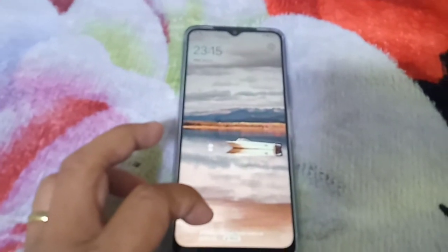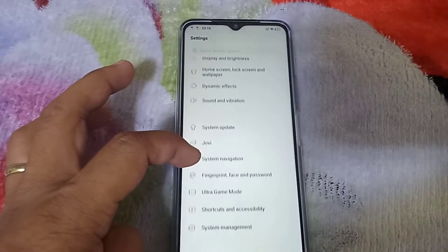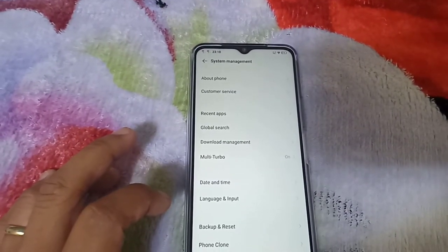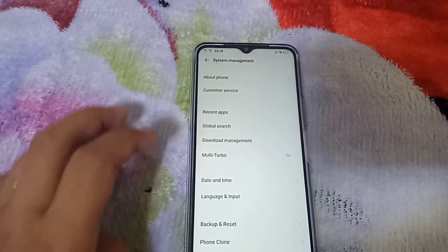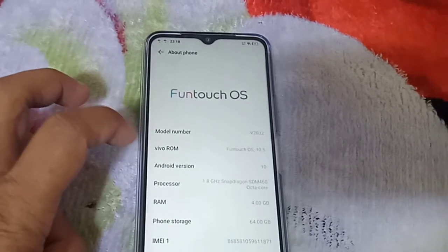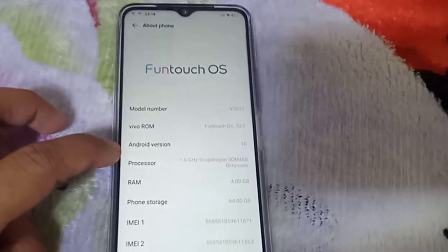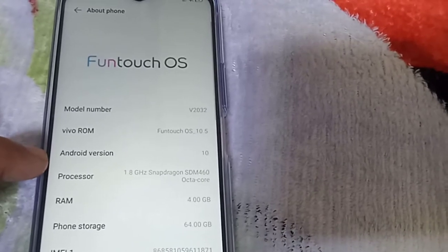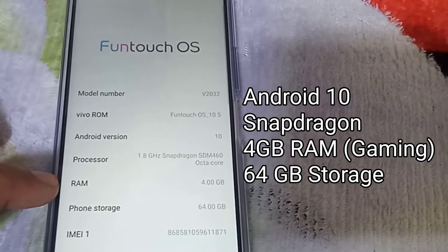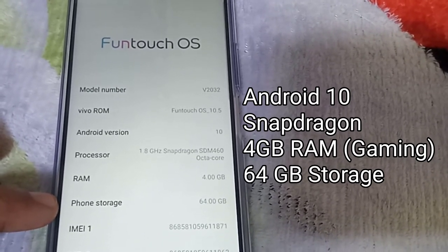We are done looking at the outside — let's now get into the settings of the device itself. We're looking for About Phone to see the specs. Go to System Management and then About Phone right at the top. Here you can see Android version 10, processor Snapdragon, 4GB RAM, best for gaming, and the phone storage.